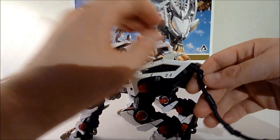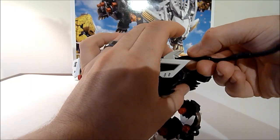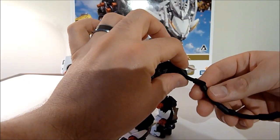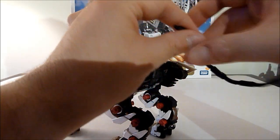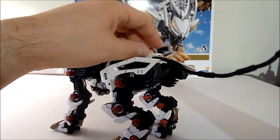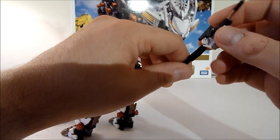He's got a good range of motion in the tail, although mine is very, very stiff. Each segment has a joint and it likes to fall out sometimes too. The tail gun also rotates up and down.